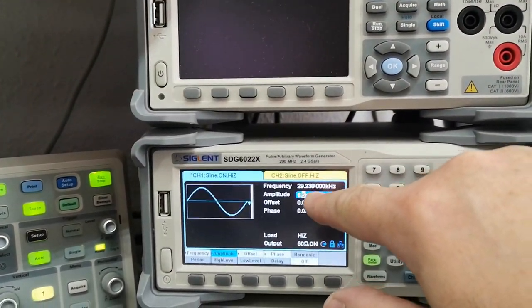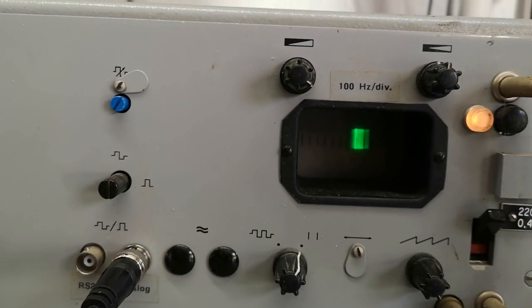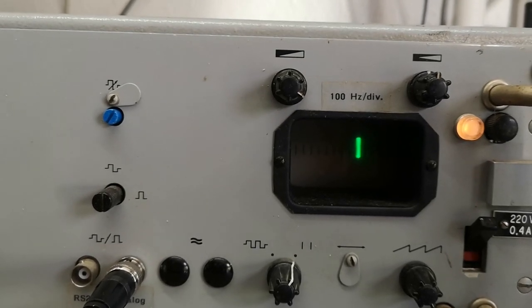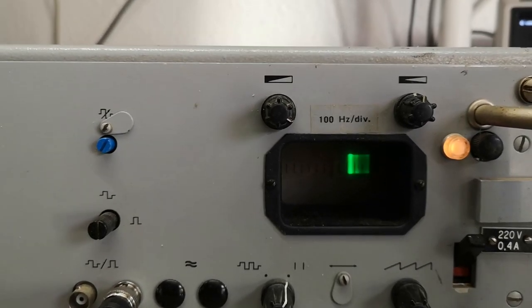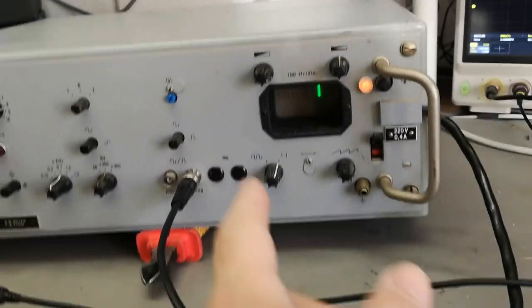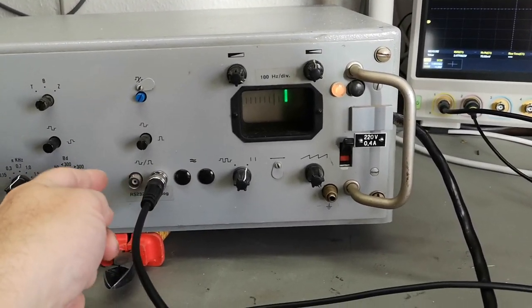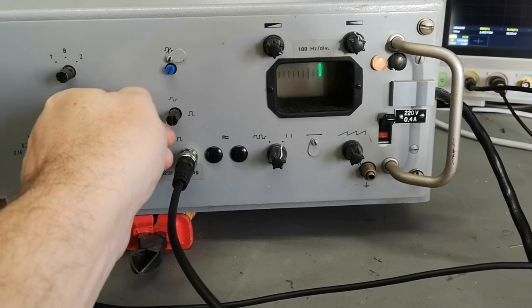The frequency is a little bit off - this was supposed to be 30 kilohertz. If I poke around with the frequencies, look what happens on the meter. That is the frequency deviation - I got 100 hertz per division. I can see it is definitely showing the frequencies, and if I give it a lot more deviation I can make it trigger something. This is the analog and digital output.